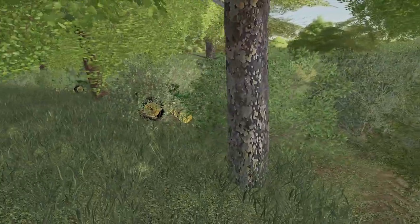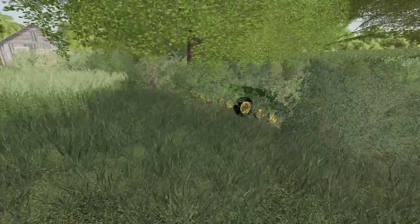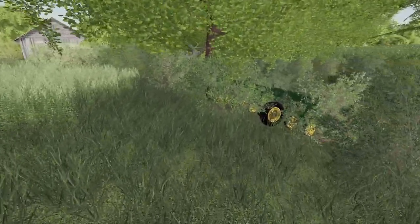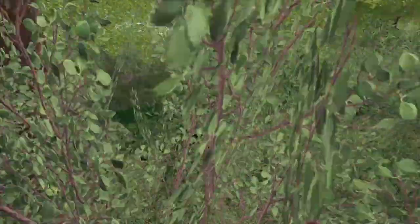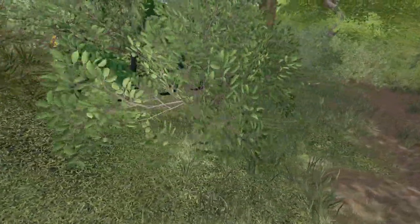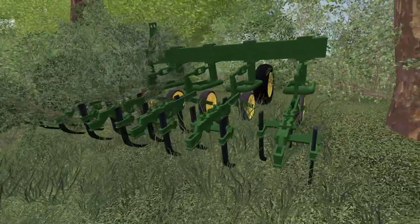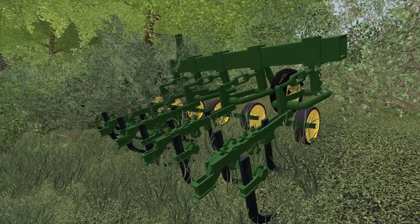So we actually have three implements. My cousin found this - her and Jim go for long walks and they just stumbled across these in a weed row. I had no idea they were here. Cultivating is like a lost art and I'm gonna bring it back. So these are old John Deere eight-row cultivators.